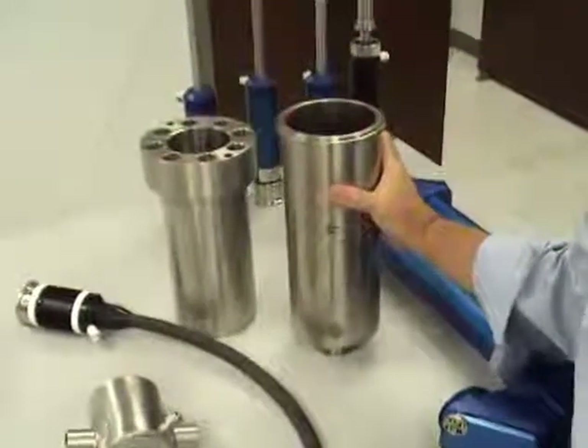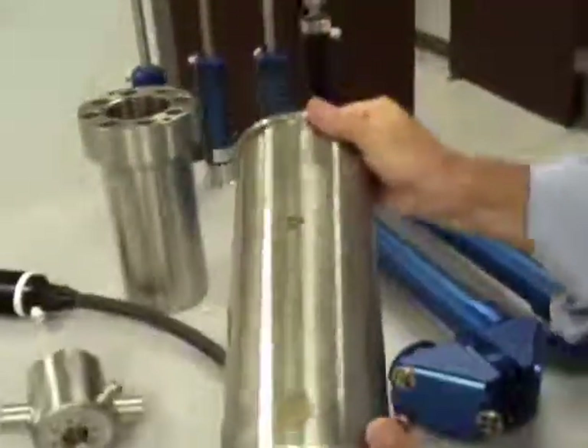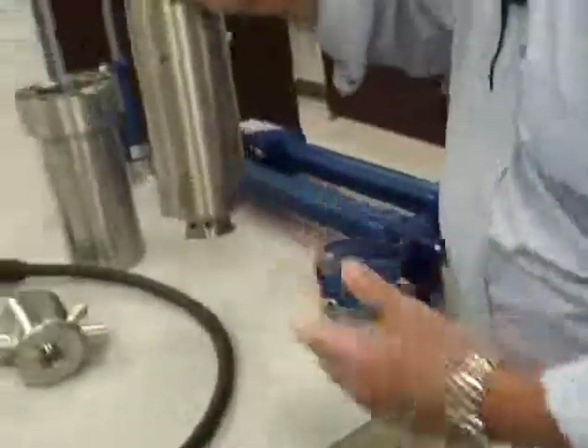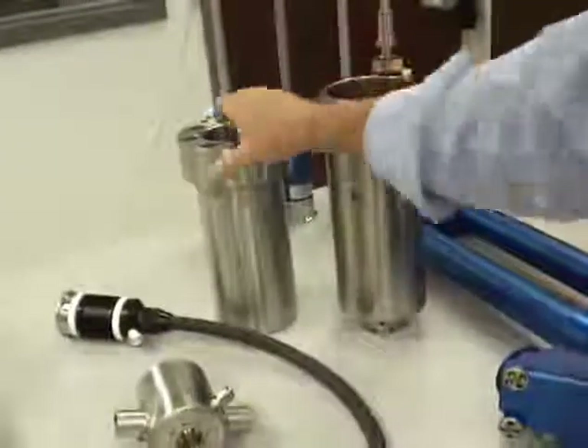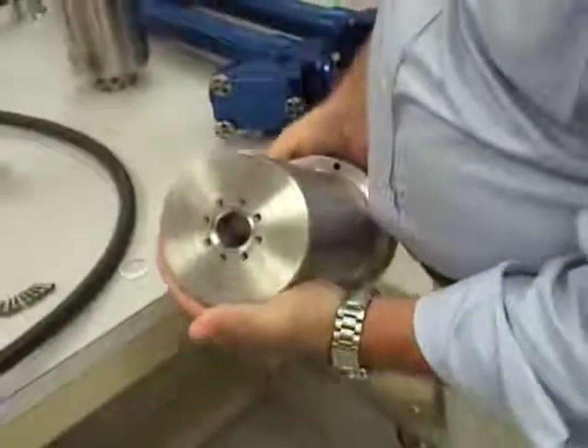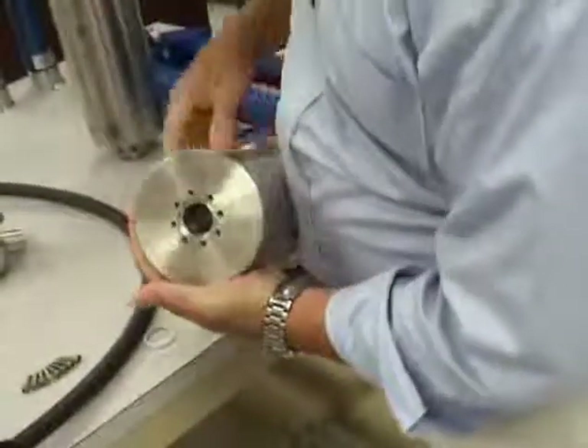The PAR vessel here, you can see, has a Sentinel mounted in the bottom. The Autoclave Engineer vessel, you can see that it's been modified to accept a Sentinel.